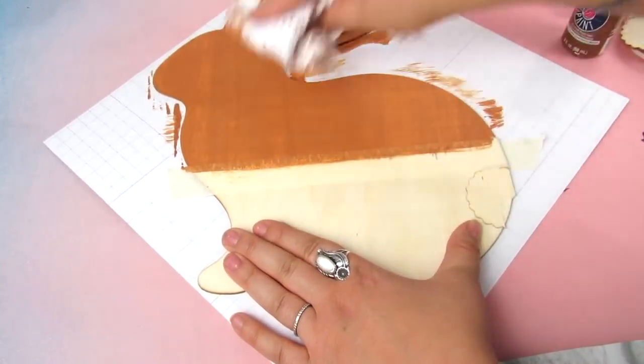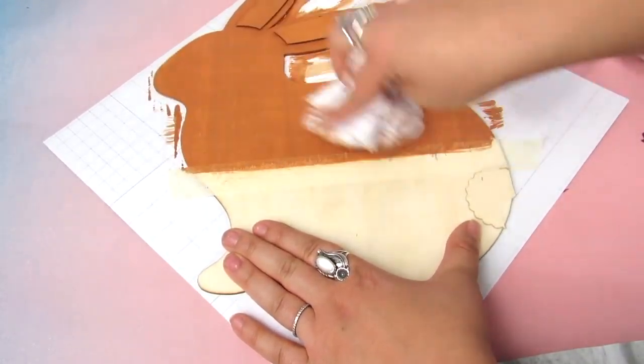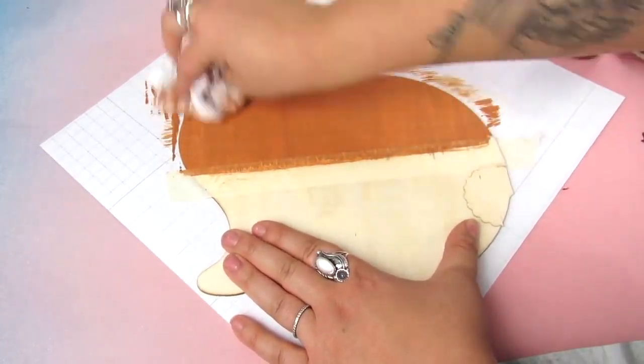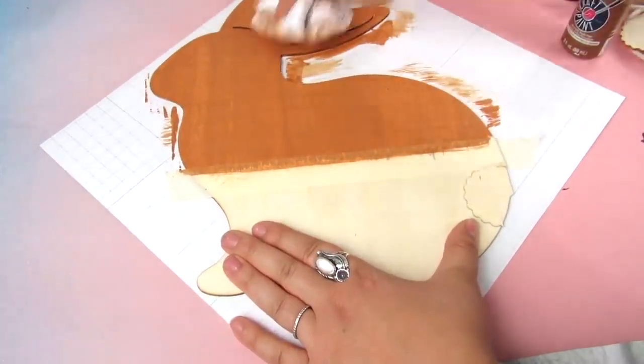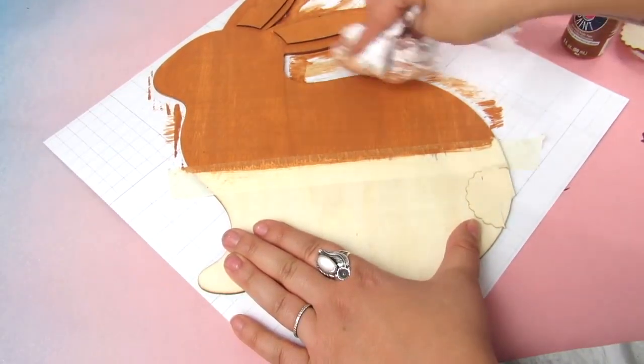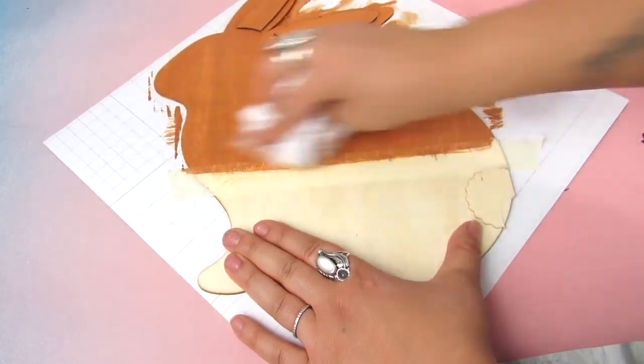I'm just going to take a rag and wipe away some as it's drying, just to show a little bit more of that wood grain. When I peel away the tape, there is a little bit of bleeding with the water mix, but we are going to fix that once we go in with the color.